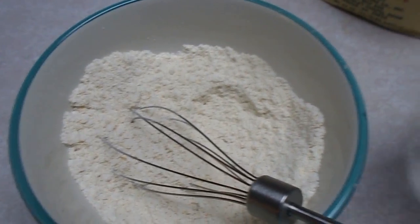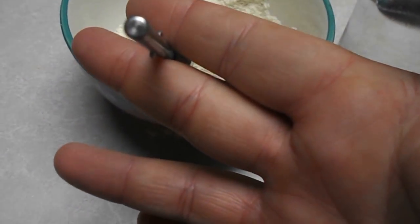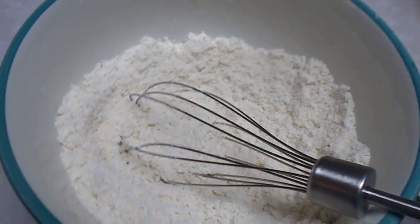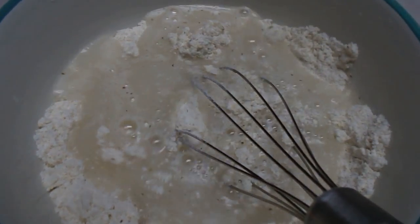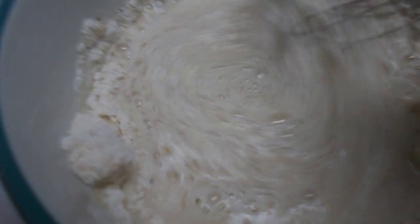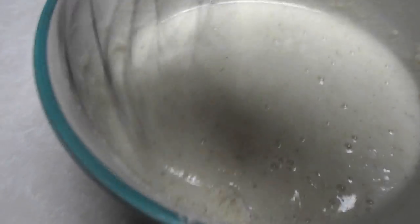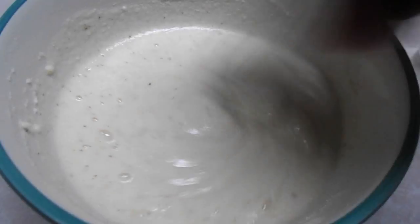I've got probably about a cup in this bowl. Got me a little whisk. You want plenty of water — about half and half, I'd say. That's the only ingredient besides salt. You'll want to salt it. The oil is in your frying pan and you just get yourself a cast iron skillet. I'm sure you could do it in something else but that's just what we've always used.